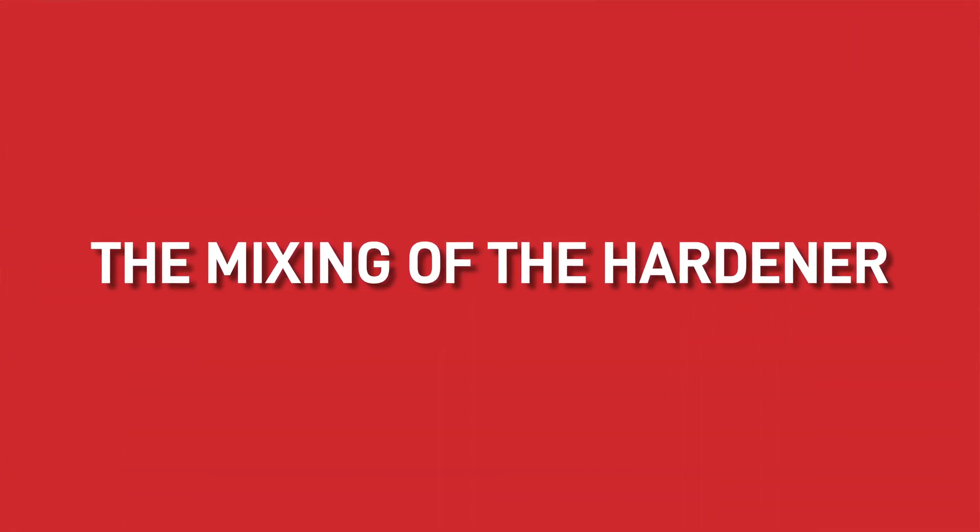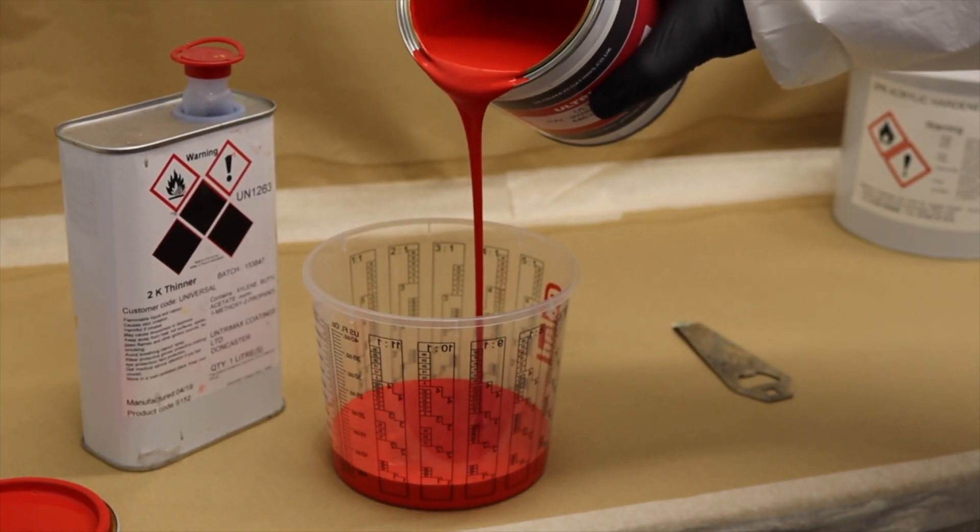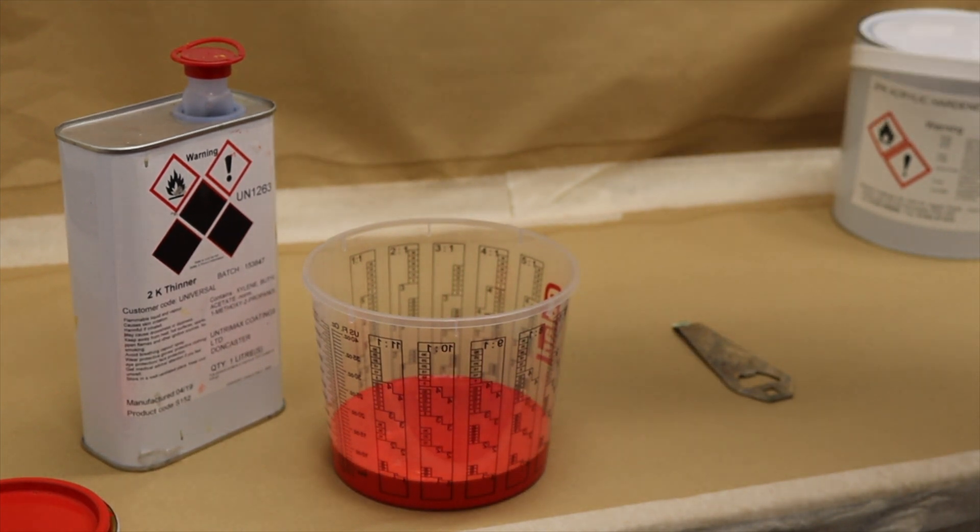The third thing you need to be aware of is the mixing of the hardener. This is extremely important to get right because too little hardener or too much hardener can cause numerous issues with the coatings further down the line. Using a mixing cup or a mixing stick and carefully measuring the ratios means the chances of getting this wrong are very slim. We also recommend stirring the paint with a mechanical mixer to ensure that it is evenly mixed.